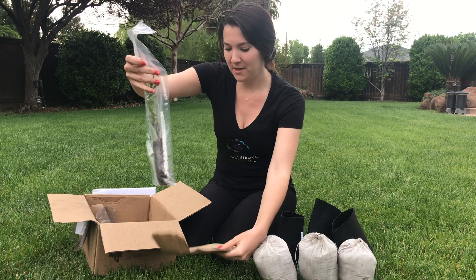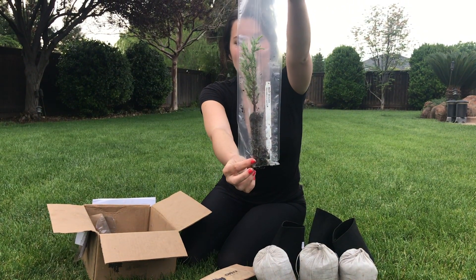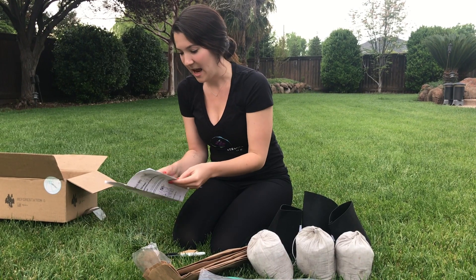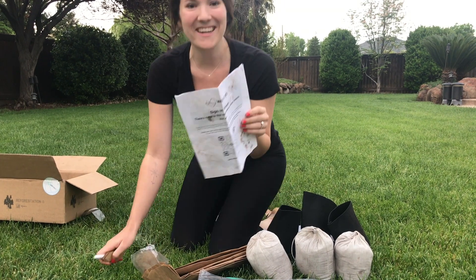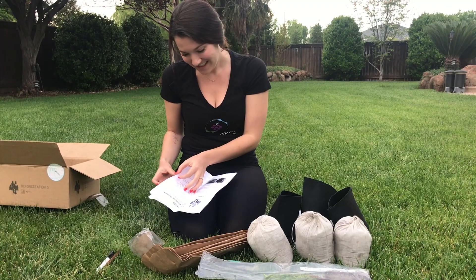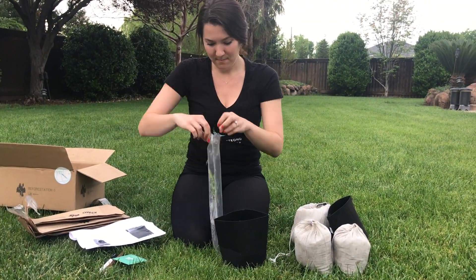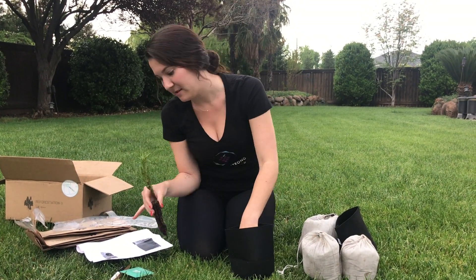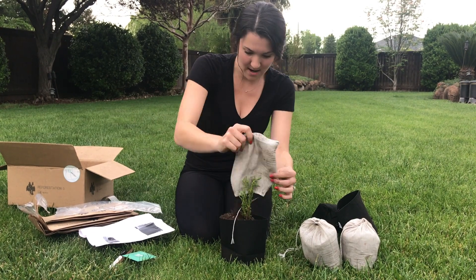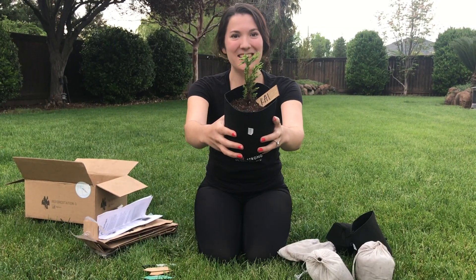Go ahead and pull out the tree — and this is what it looks like. This is what we'll be planting today. I'll take out my instruction manual and show you guys how I'm going to plant these trees. And this is what it looks like when you're all done.